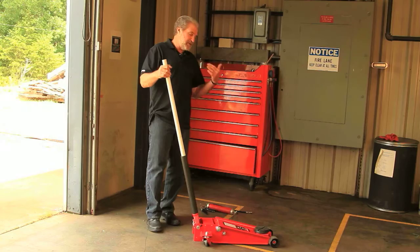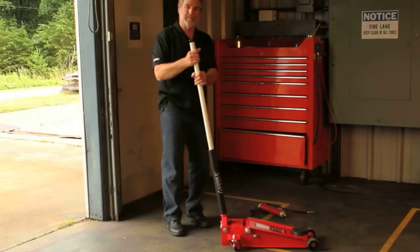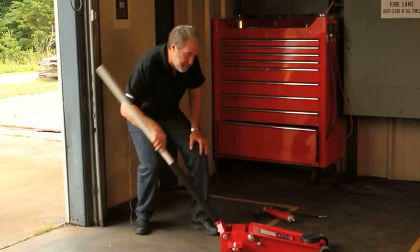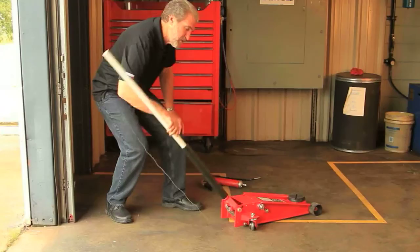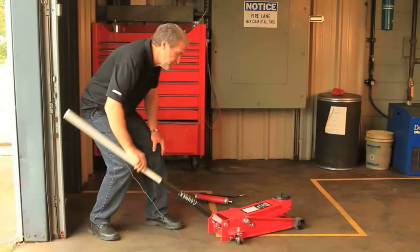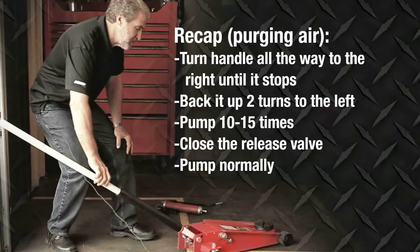The way to bleed air out of the jack is to take hold of the handle and turn it all the way to the right until it stops. Then back it up two complete revolutions or turns to the left. Pump the jack with a full incremental pump stroke about 10 or 15 times. This will remove all the air from the hydraulic system and put it back into the reservoir. You can then close the release valve by turning the handle all the way to the right until it stops and then pump normally. This is how to purge air from the hydraulic system.